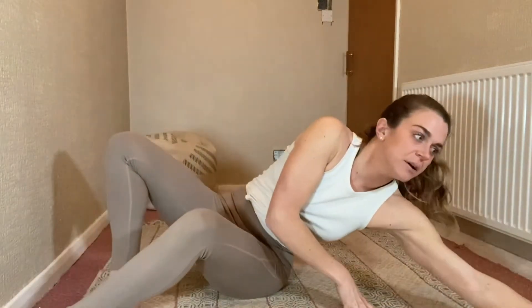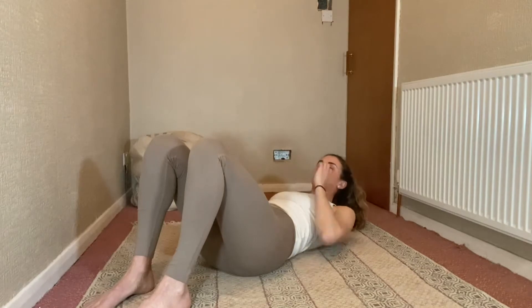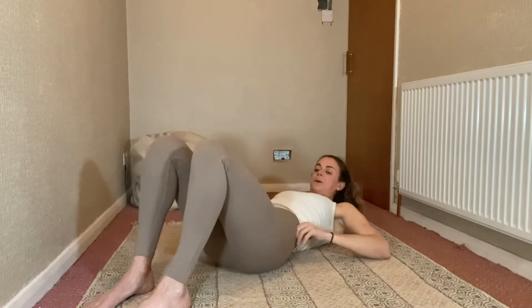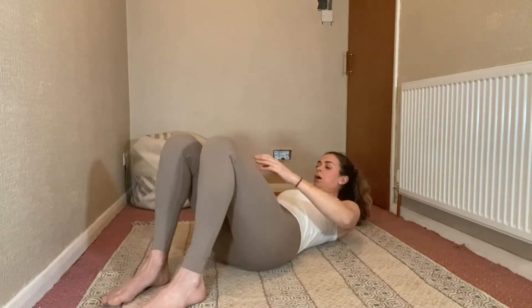We are going to do a spinal twist. If you have a tweaky back or you know that you're really stiff, just be gentle with yourself in this one. This can be one where it might feel a bit sensitive in your back, so just go as far as you can. Don't beat yourself up if today is not your day for it — it will be your day at some point in the future.